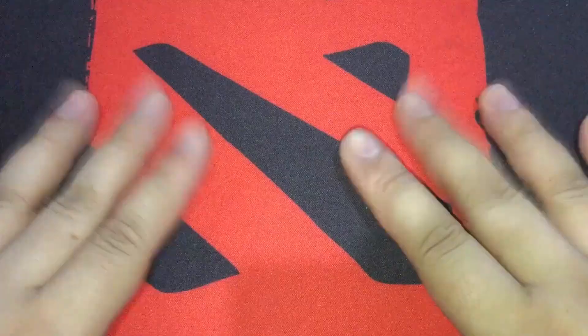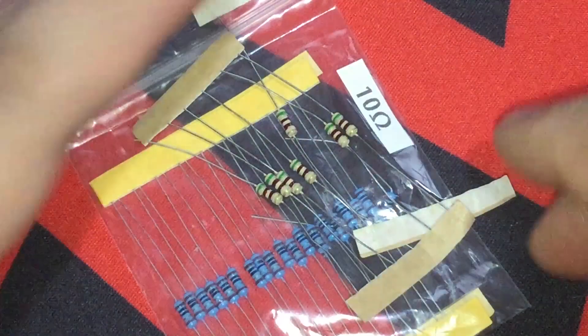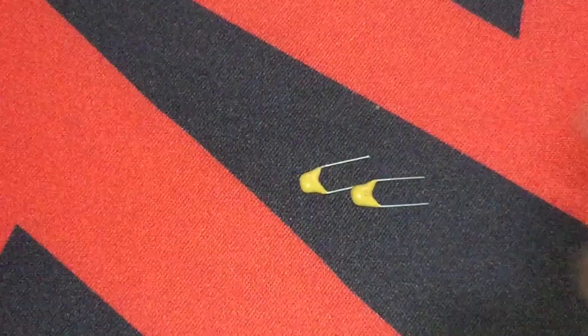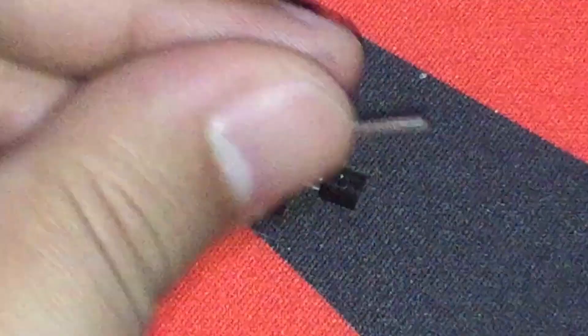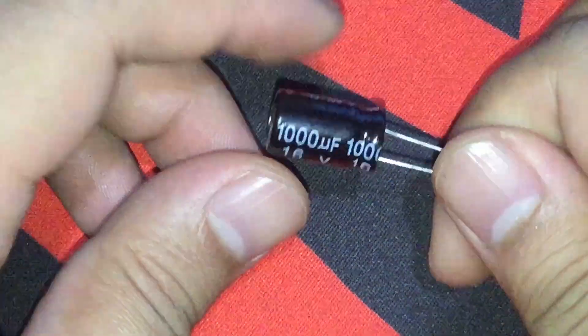Here are the things that I have used: some unused resistors for the body or frame, ceramic capacitors for the elbow, transistors for the shoulder pads and exoskeleton boots, and an electrolytic capacitor for the power supply.